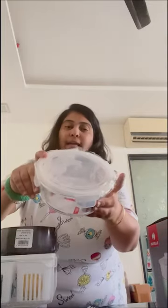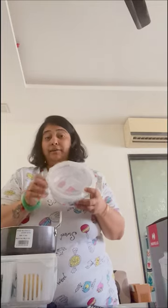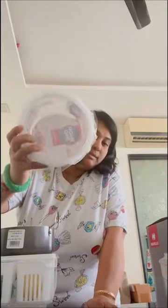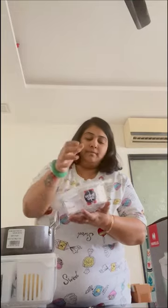Also from Reliance Smart, I got this glass lunch box. I've taken it for my husband because he's very fond of salad. This lunch box is for 249. It has good material and it's airtight — it comes with an airtight lid so nothing spills. When you put salad in it and open it in your office, it gives a good impression and also gives you motivation to eat healthy.